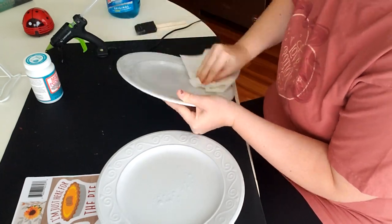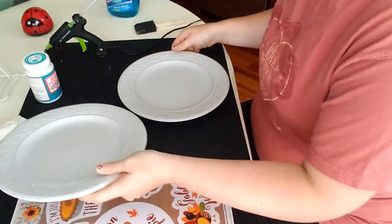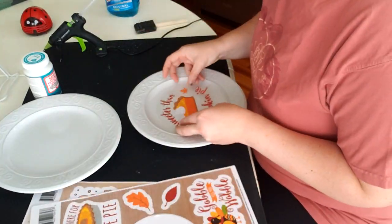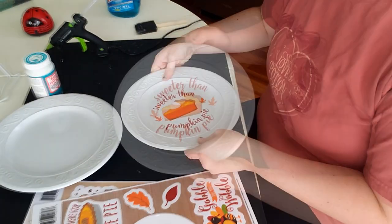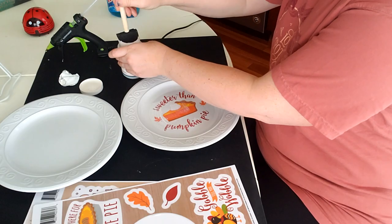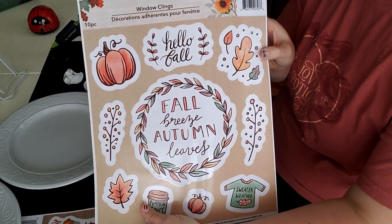To start this DIY we're going to give these plates a good cleaning — I'm just using good old glass cleaner. We're going to use the two large circular decals, and it is as easy as that: just apply them, and then I'm going to go over them with some dishwasher safe Mod Podge. I'm using the dishwasher safe version because being in the kitchen these may get a little grubby, so at least this way I can wash them.